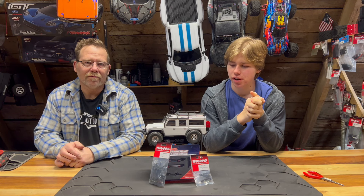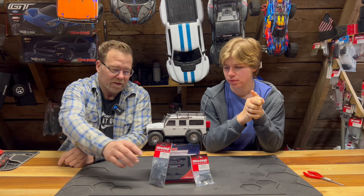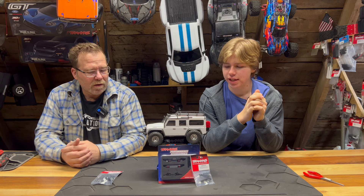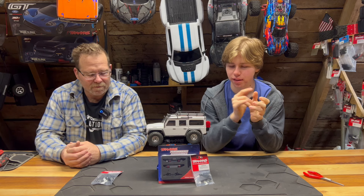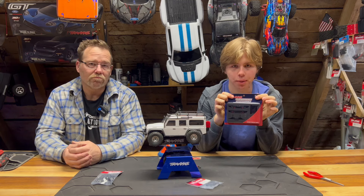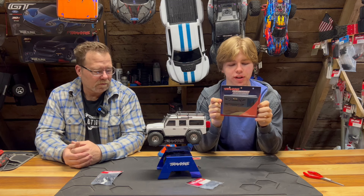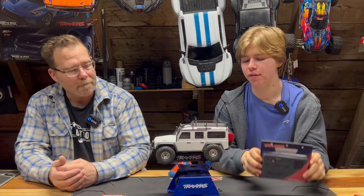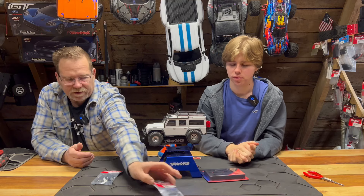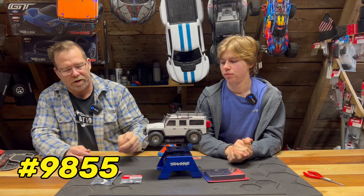Like you just heard in the intro, this truck is all bark, no bite. Did you know that Traxxas offers a long arm lift kit for the Defender and the Bronco, so you can make your favorite truck a high trail? Today we're going to do a long arm lift kit conversion on the Defender as well as aluminum bumpers. These just came out from Traxxas. The Defender bumper is 9734X and the Bronco is 9735X. They cost $45 for both. In order to do your long arm lift kit, you need a different drive shaft — part number 9855.